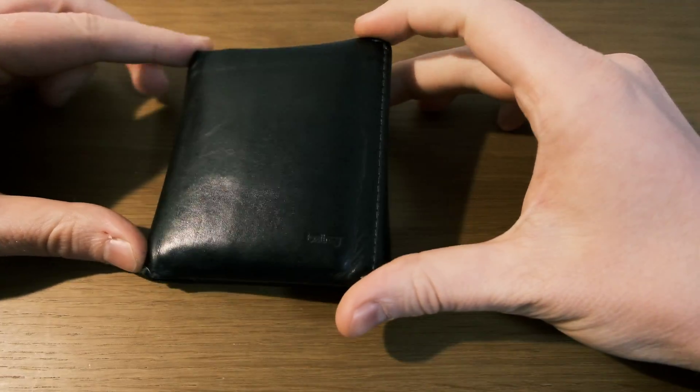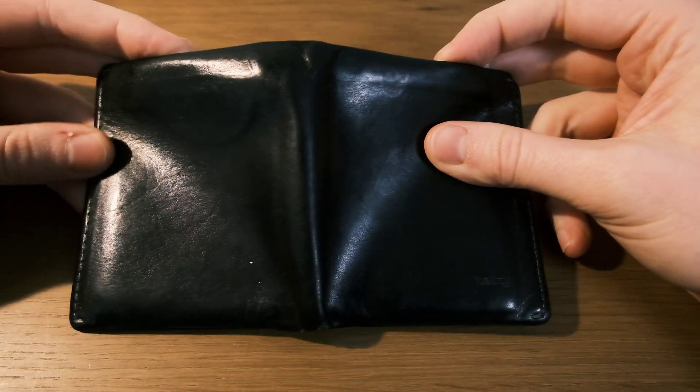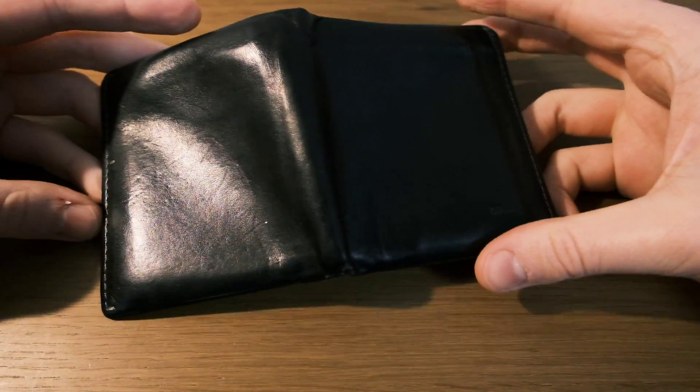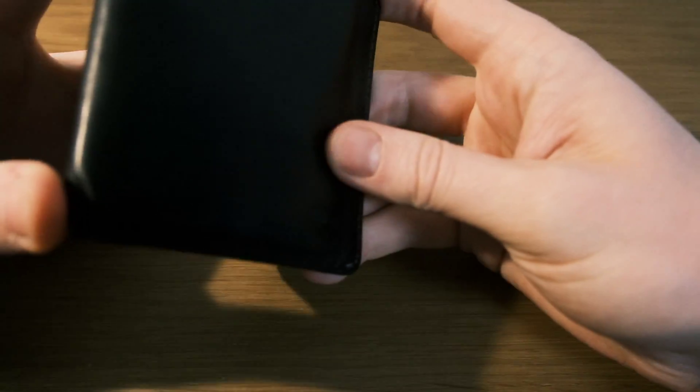So this is an update video. We've had this Bellroy Note Sleeve on the channel a couple of times now. There was the review video and then the one year update, and although I think it's coming up to three years, let's call this the two year update video.